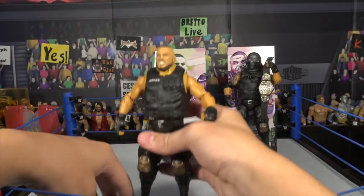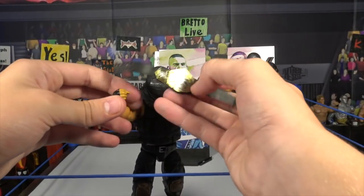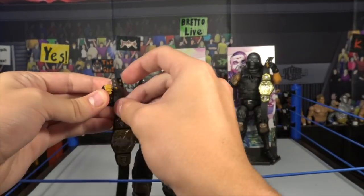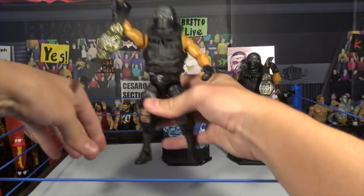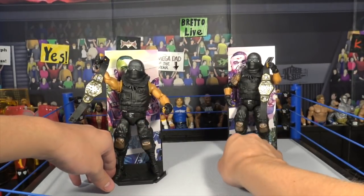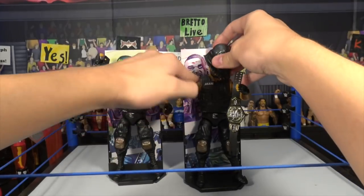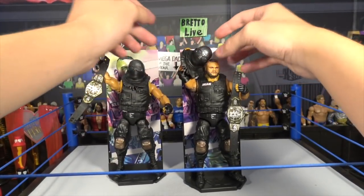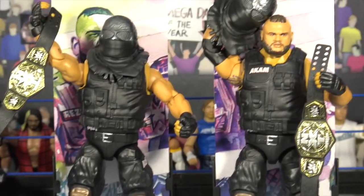Great figures, guys — these are must-gets. If you guys are passing these up, I don't know — these figures are sick, man. I love these. Could be two of the best out of the Elite 62 series. We're going to have to get the rest open in separate videos, so look for them — the videos are coming soon. Hope you guys enjoyed the video. If you did, leave a like, comment, share, subscribe to Bretto Live, and I'll see you next time. Bretto Live, out.